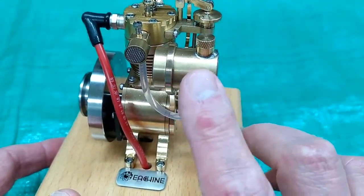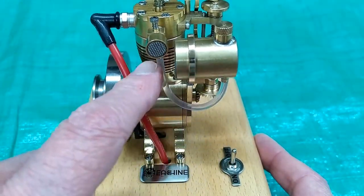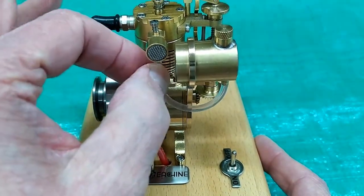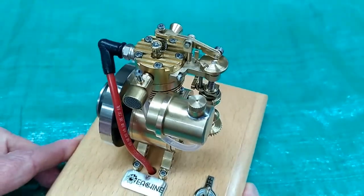This will run on this tank of fuel for quite a while. When you fill the tank, it's a little hard to get the air out of this line. I just pull this tube off, let it drip onto a paper towel, and push it back on again to get all that air out. Then you can start it straight away.